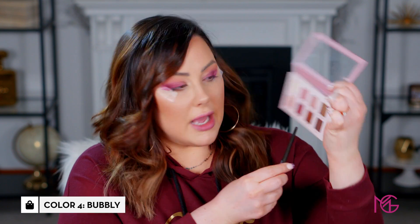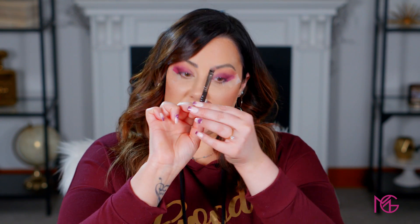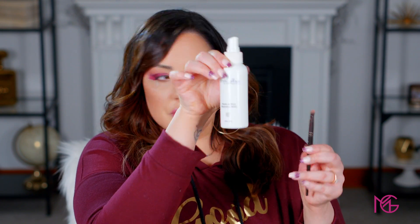Next step: take the Makeup Geek foiled eyeshadow brush, a really flat dense brush, and pick up Bubbly. If you have deeper skin, use Sangria or Champagne instead; for fair skin use Bubbly. You can apply it dry or wet it for a more metallic finish. I'm spraying the Aesthetic Arts Petal of Dew Mist on the brush to make it a little wet, then placing it on the inner part of the eye.